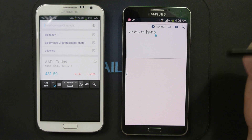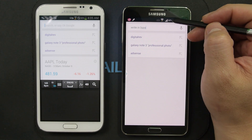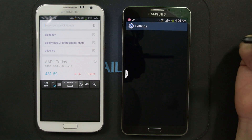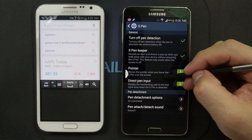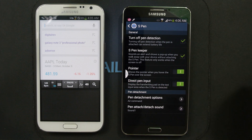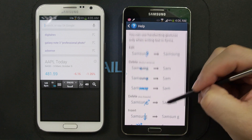If you want to see a list of the handwriting correction gestures now that it is outside of S Pen, you can get it through settings. Just go to Settings, find S Pen, then Direct Pen Input, and you can see the Gesture Guide with all the different options.